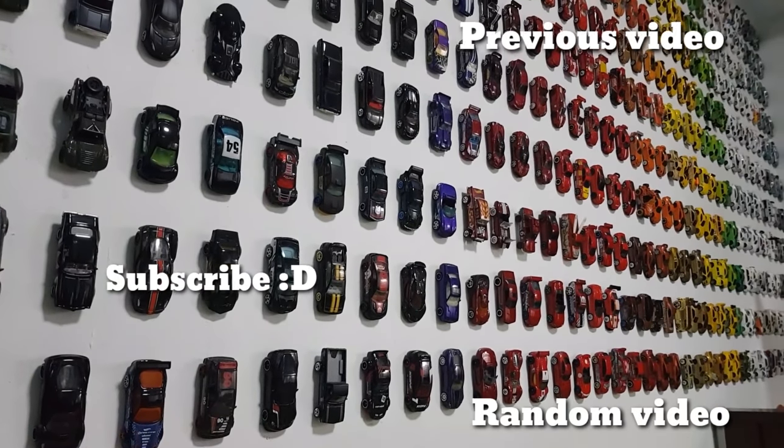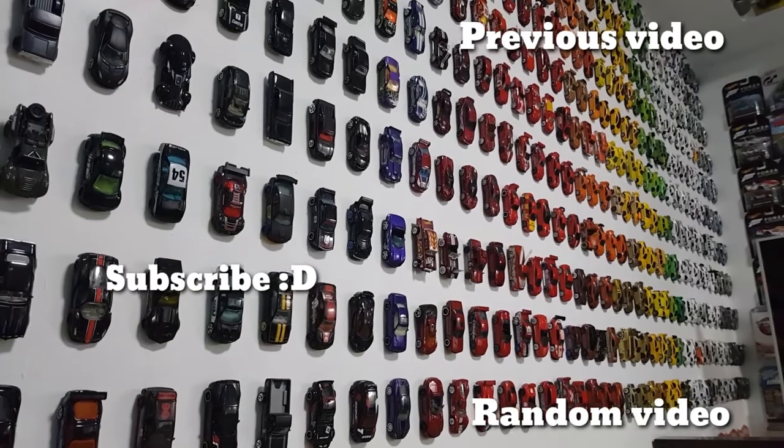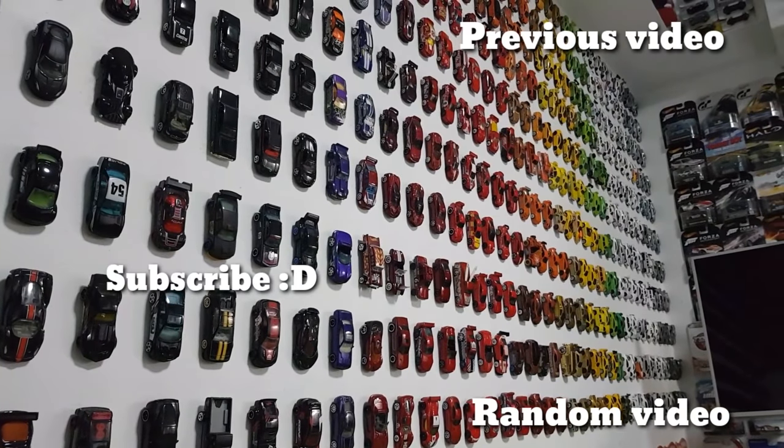And there you have it — that's it guys for today's video. I hope you guys enjoyed. If you want to see another outdoor photography video, be sure to give this video a thumbs up. I hope you guys have a good day and I'll see you guys next time, bye.